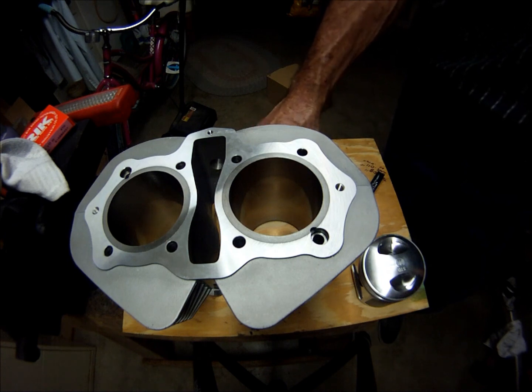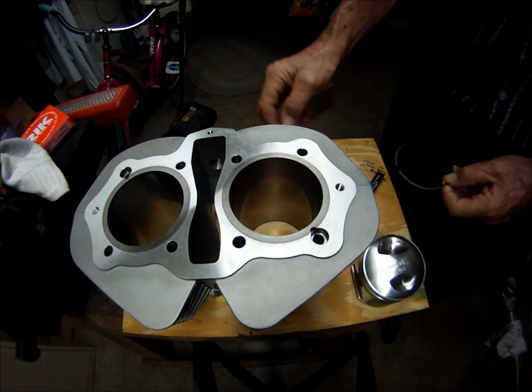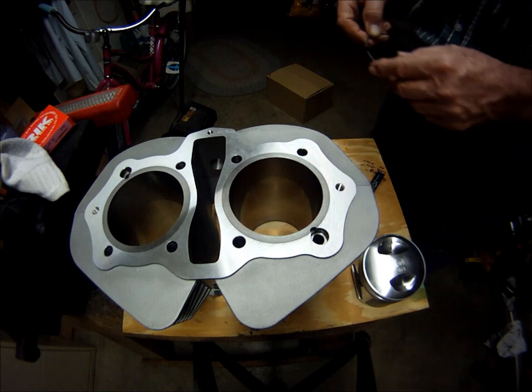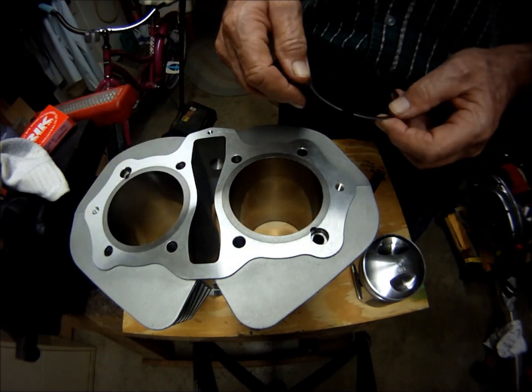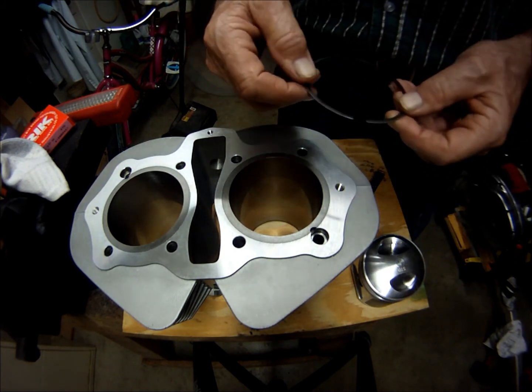I've cleaned all the machining oil and storage oil that it was all covered in with soap and water. I lubed the inside of the cylinders with some motorcycle oil.